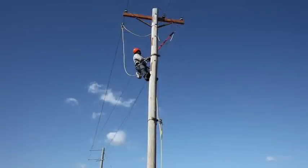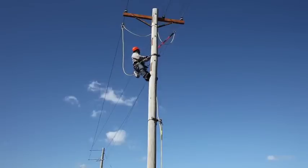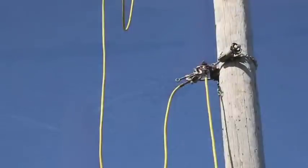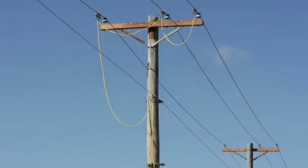With the grounds applied at a pole one span from the work site, we move to the pole one span away from the work site in the other direction. He repeats the procedure in the same order here — from ground rod to cluster bar to neutral to the three phases.